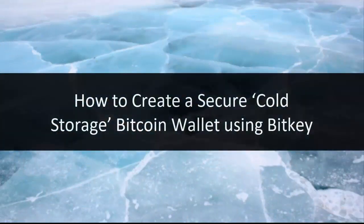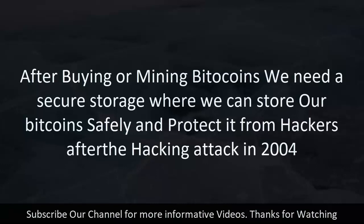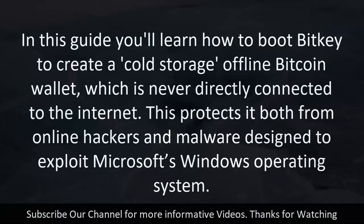How to Create a Secure Cold Storage Bitcoin Wallet Using BitKey. After buying or mining bitcoins, we need a secure storage to keep them safe and protect them from hackers. In this guide you'll learn how to boot BitKey to create a cold storage offline Bitcoin wallet, which is never directly connected to the internet.